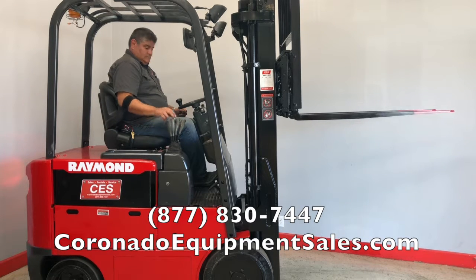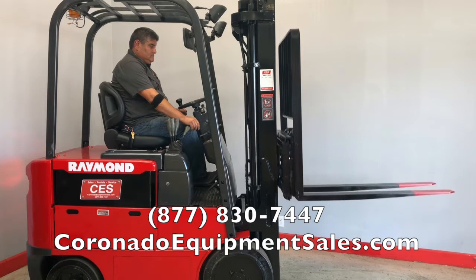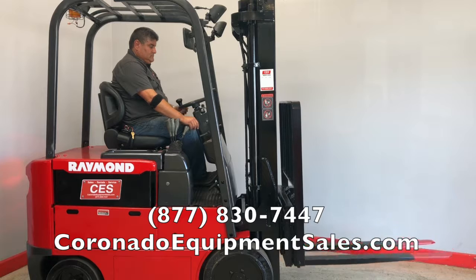Check with your salesperson what that charge would be. New batteries include a five-year warranty. Other services we do here at Coronado Equipment is we service and repair forklifts.